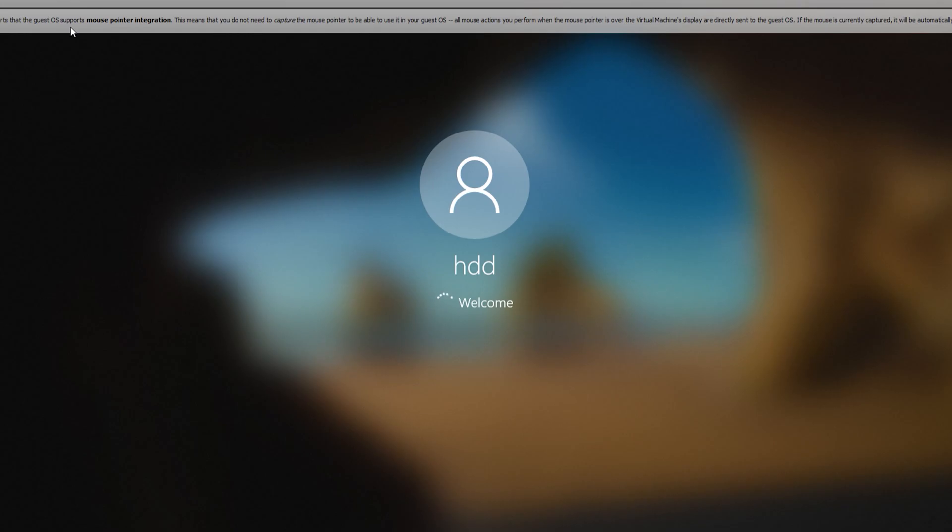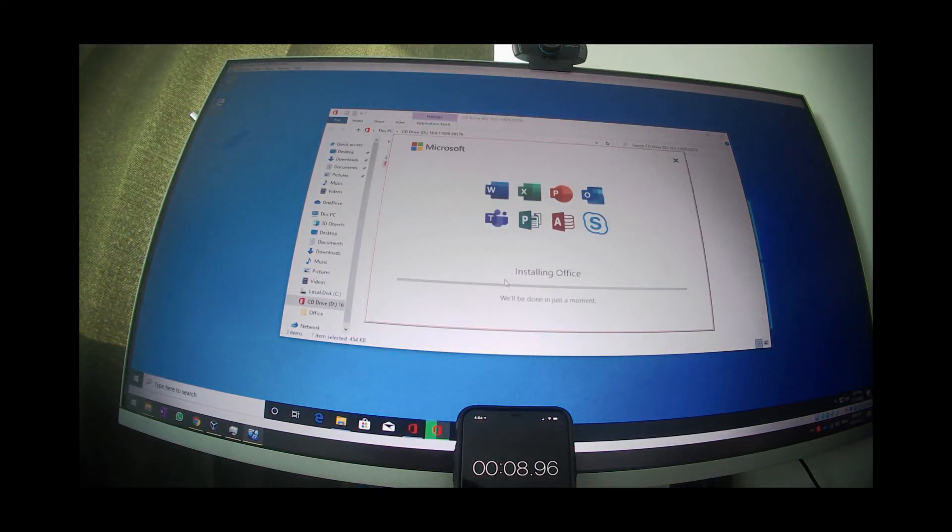For the Kingdian SSD, a cold boot takes 29 seconds. It takes 31 seconds for the Intel 660p and a minute and 57 seconds for the hard drive. We are now installing Microsoft Office from a standalone installer, so we won't need to re-download the files over and over. The Kingdian SSD took two minutes and two seconds, the Intel 660p SSD took one minute and 47 seconds, and the spinning hard drive took eight minutes and 26 seconds.